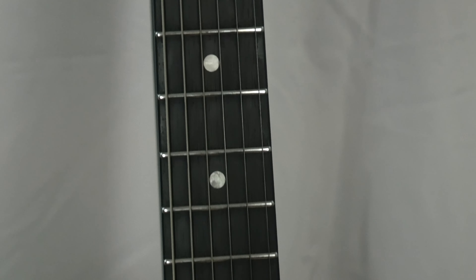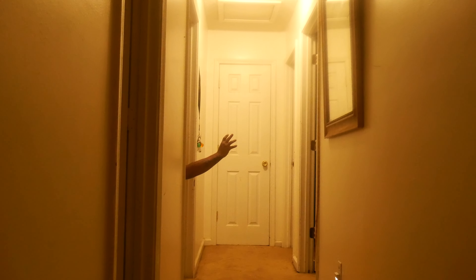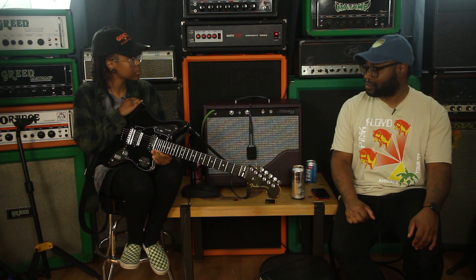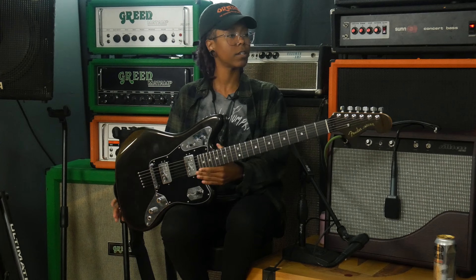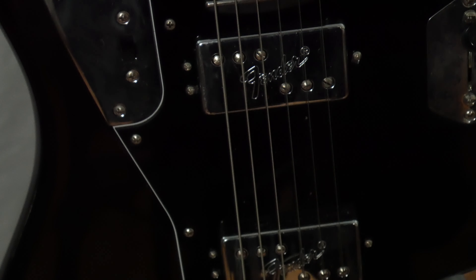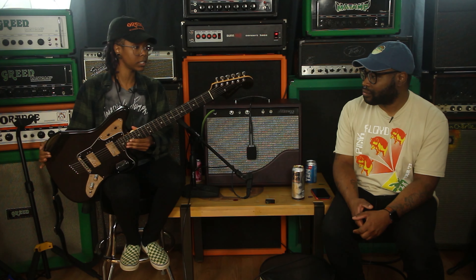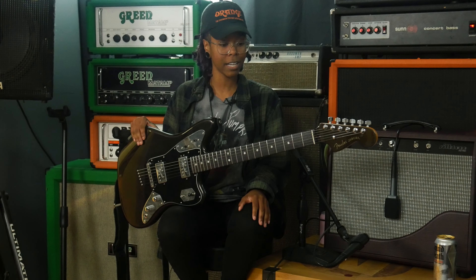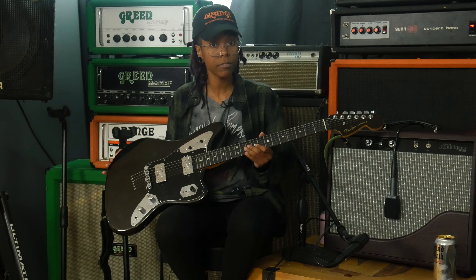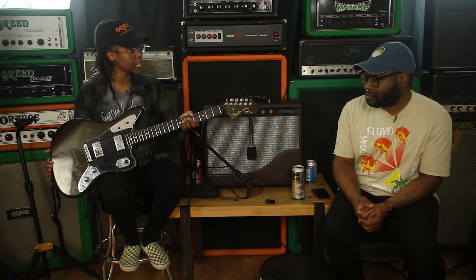On today's episode of Working Class Music we are dealing with the Ultra Luxe Jaguar — is it the ultra instinct version of the ultra lineup? It's pretty ultra. It's 2022 and it is the 60th anniversary of the Jaguar. Fender decided to release two variants: a modern variant and a traditional variant. The Ultra Luxe represents the highest quality and modern appointments in the Fender lineup.